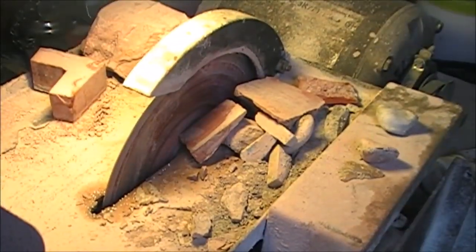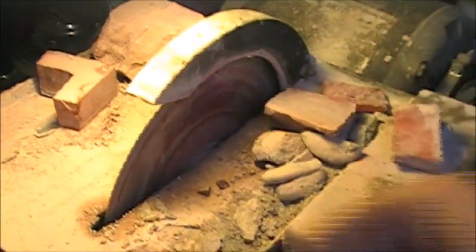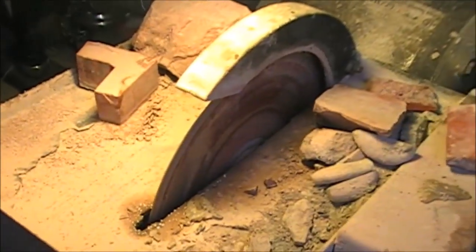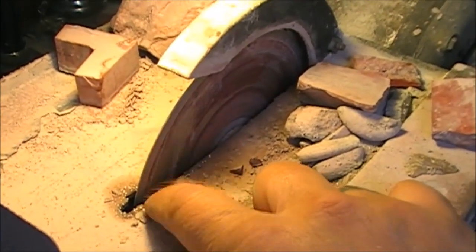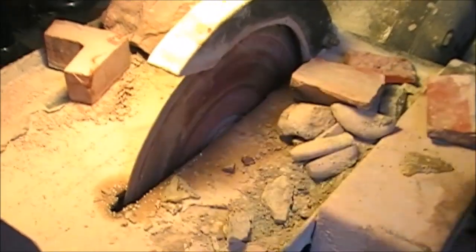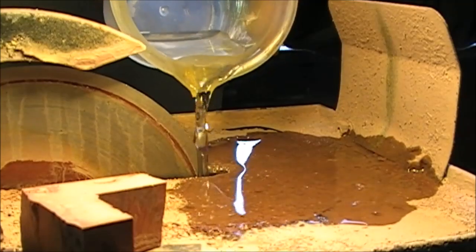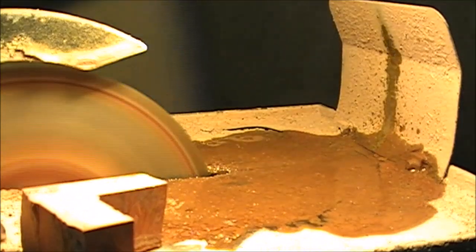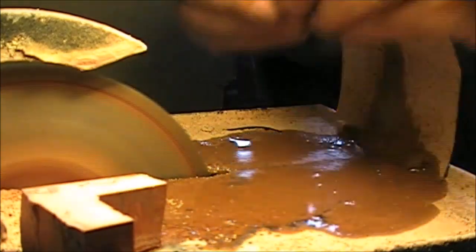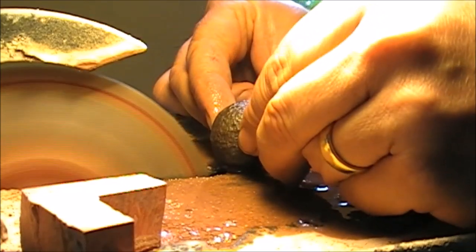As you can see here, I've got the well-aged and seasoned trim saw with a diamond blade. I am going to put some water in there so the blade gets lubricated and cools off the material, and then we are going to slice through the marble and see what happens.